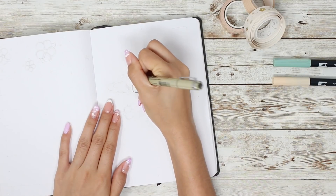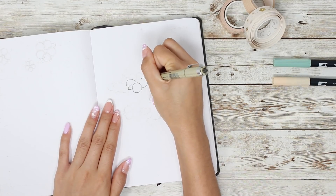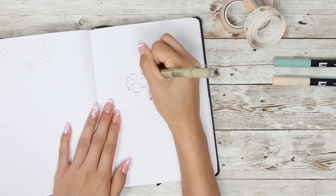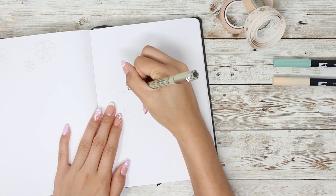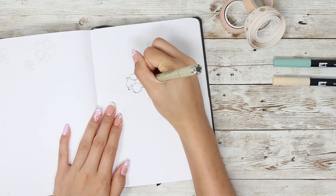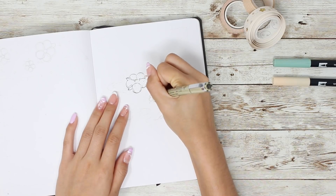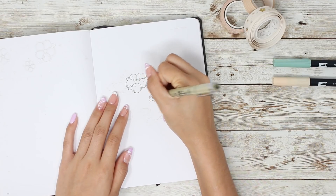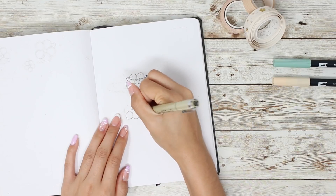One day I'd love to try making an entire spread using just one color — that'd be incredible but would probably be the end of me. I get a twitch in my hand when I try to keep things minimal, it's like going through withdrawal. I'm getting started by outlining my doodles with a Pigma Micron in 0.2, which is currently my favorite pen to doodle with.